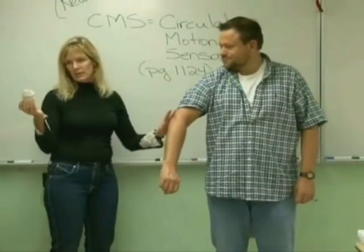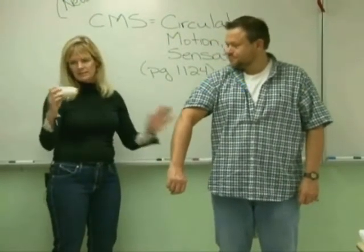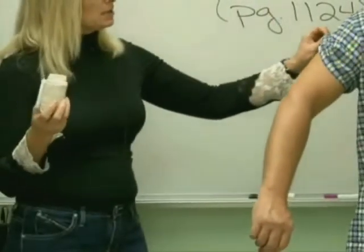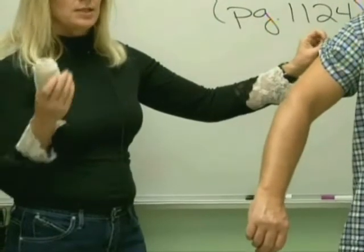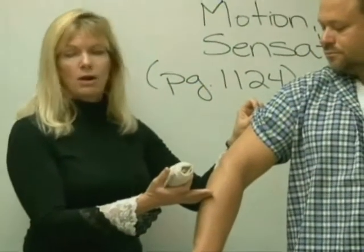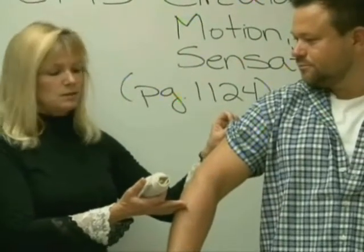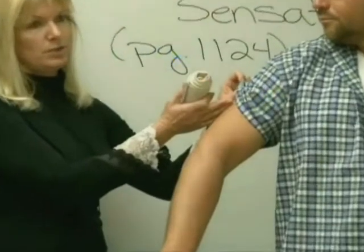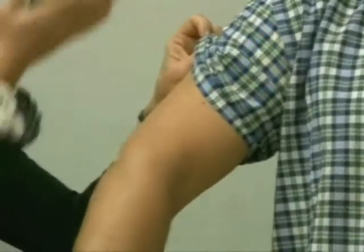He's complaining of pain and swelling. I'm going to put an ACE wrap on — the appropriate width is about two inches wide, which is appropriate for his arm. Since it's a joint I'm talking about, I'm going to start on the long bone below the joint, go across the injured area, and finish on the long bone above the joint.